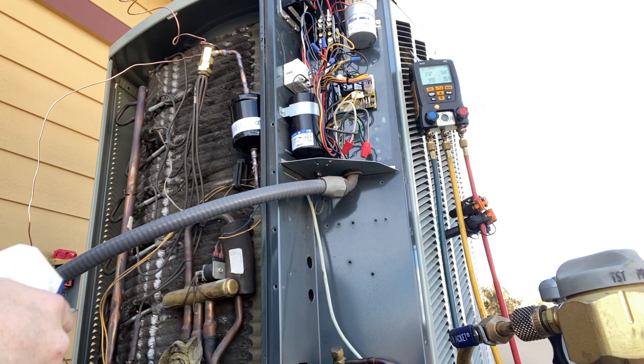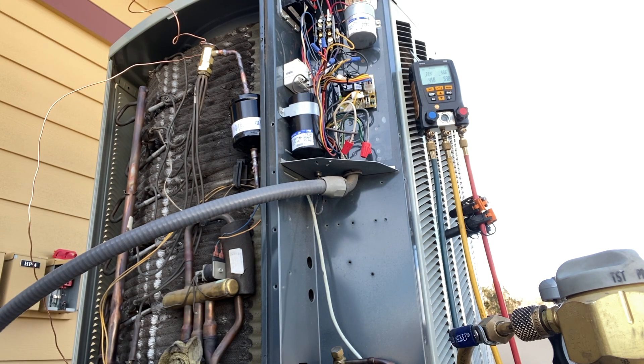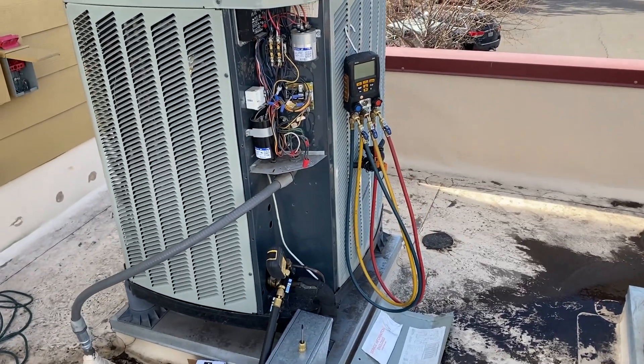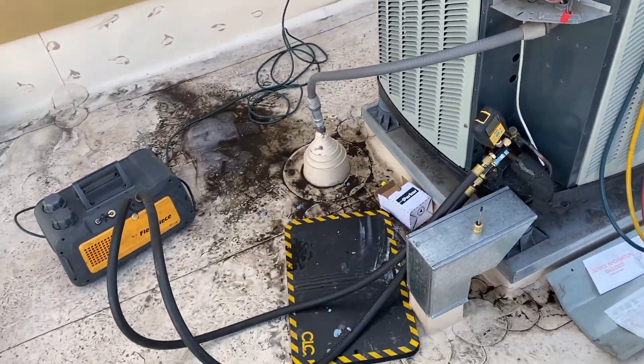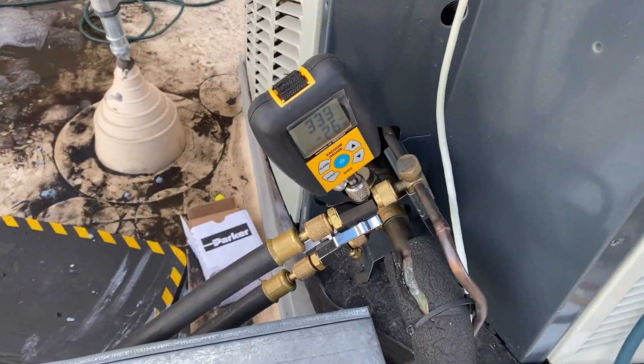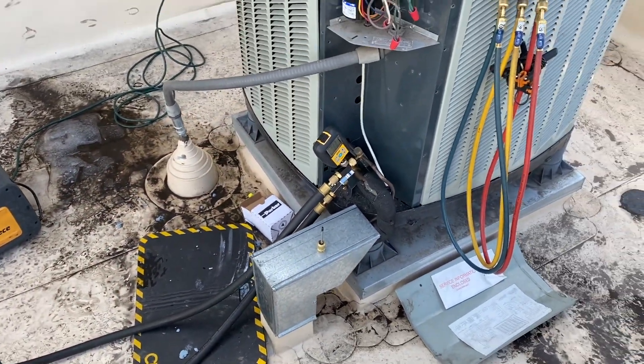I honestly thought that was going to leak, but it held. We're going to pressure it up to about 300 psi and hopefully it holds. We're back from lunch — the vacuum was going the whole time and we're sitting at 335 microns, so definitely no leaks. We're going to go ahead and charge it.